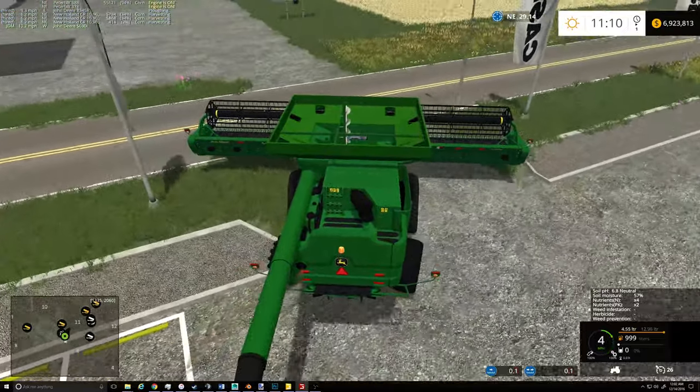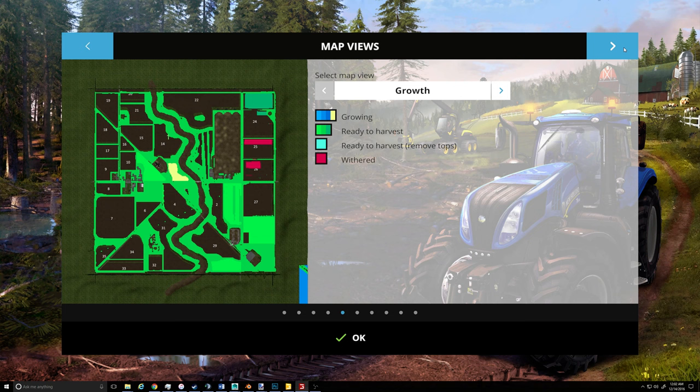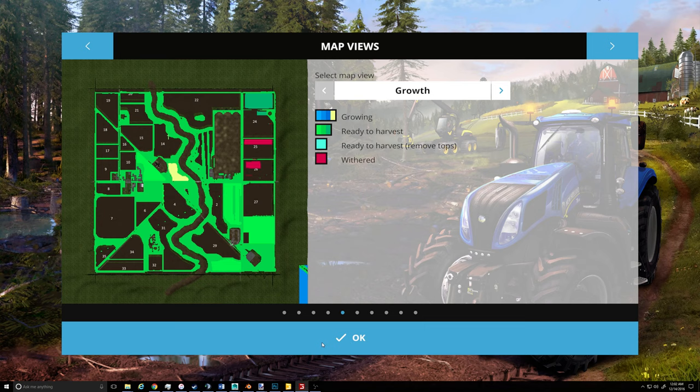Let's look at the growth — growing. Okay, so that should be done first. Take the New Holland over there and do that.